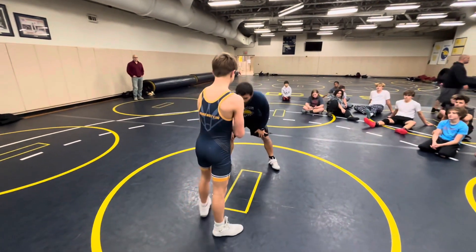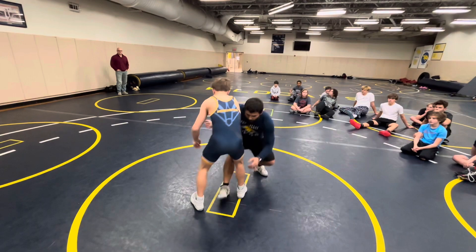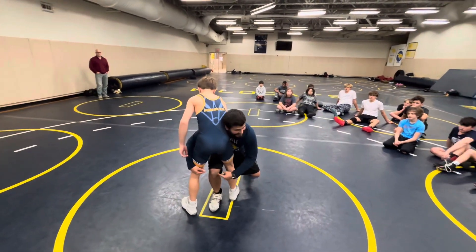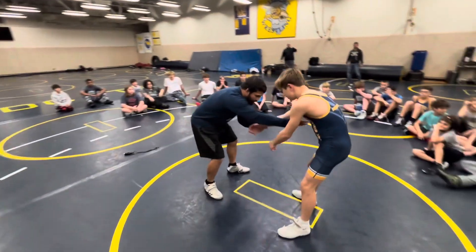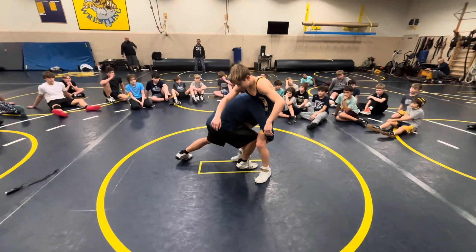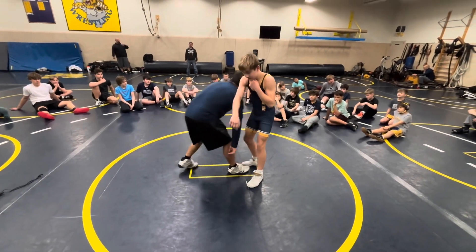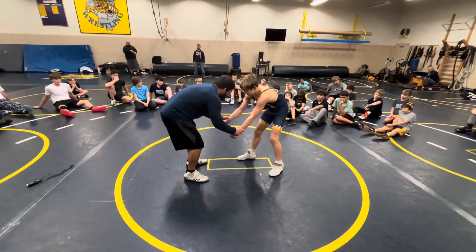The first drag is a double finish. I finish with a double here, so it's an inside step. It's a double finish meaning I'm on the inside step.